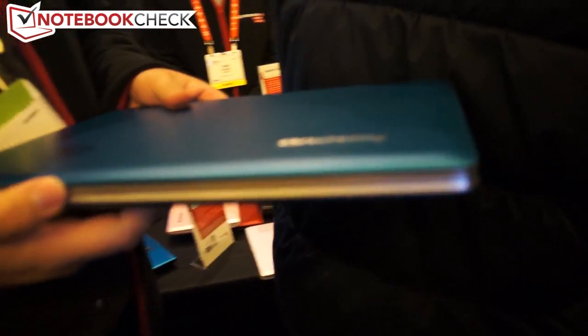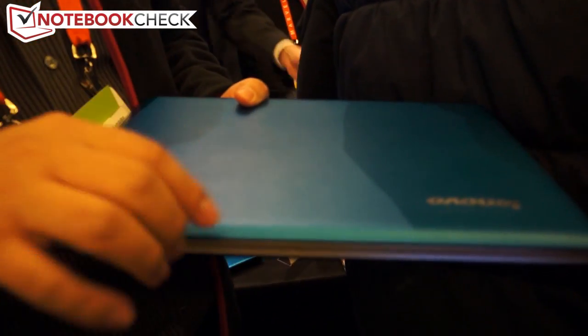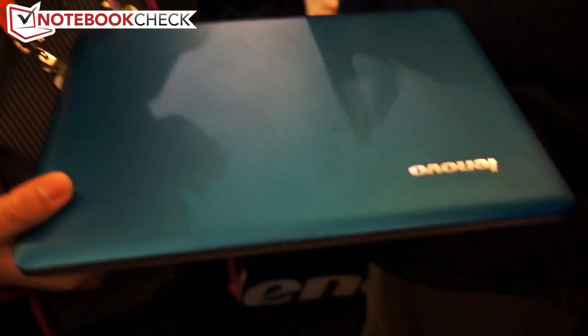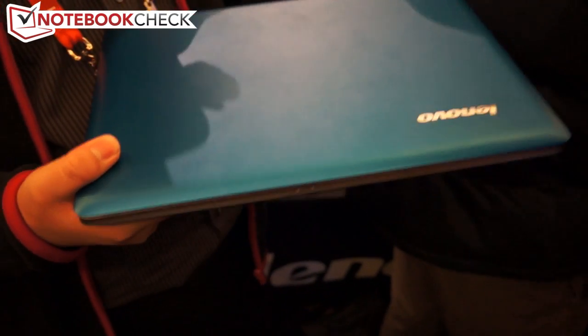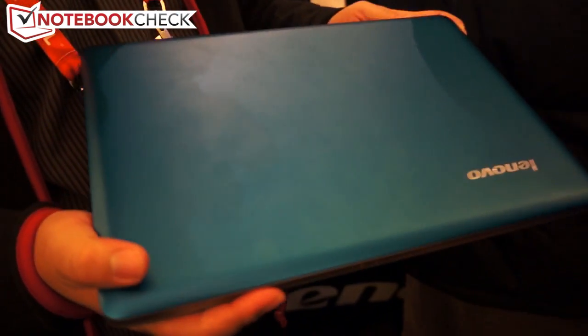That is our new IdeaBook. We also have an HDD plus SSD solution, using the SSD as a cache, so we have a good balance between capacity and storage performance. This should be our mainstream IdeaBook for the market.